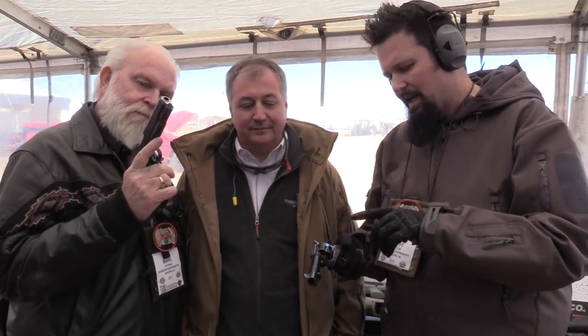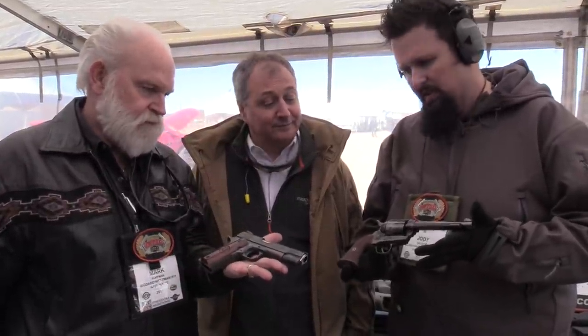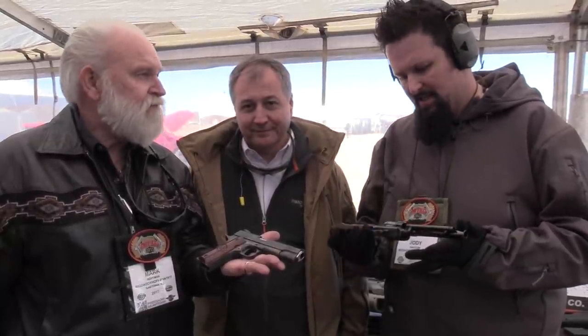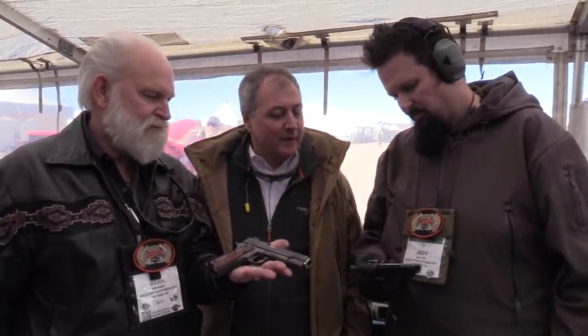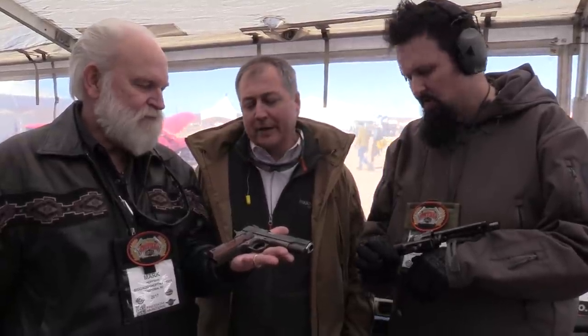You saw the single action army and the 1911 — I can't stress the heirloom quality of these enough. This is something you pass down from generation to generation. They're beautiful. We'll see them on the range soon. I couldn't be more proud to offer a shooting enthusiast a finer quality, more well-made gun. It's beautiful.